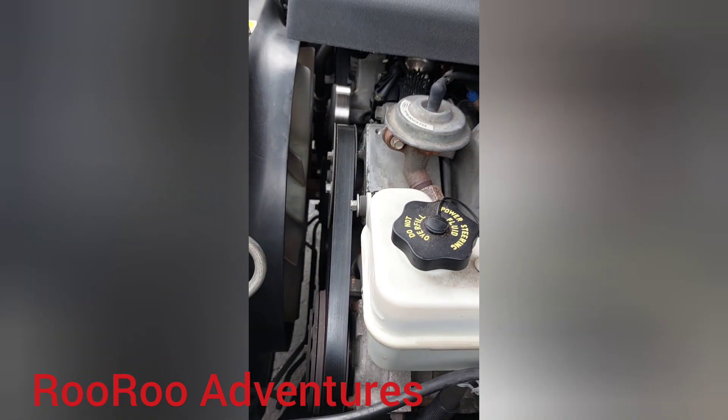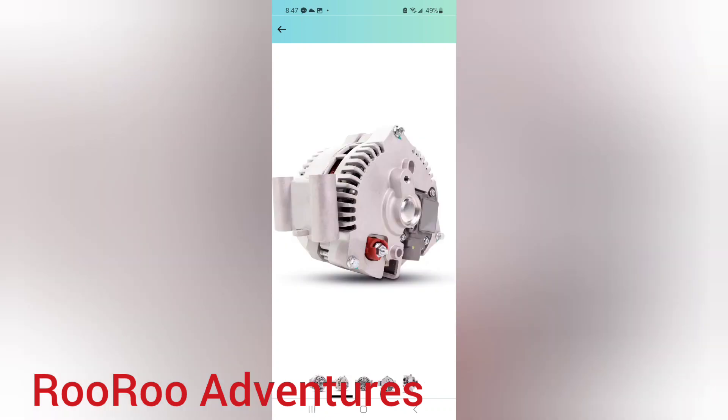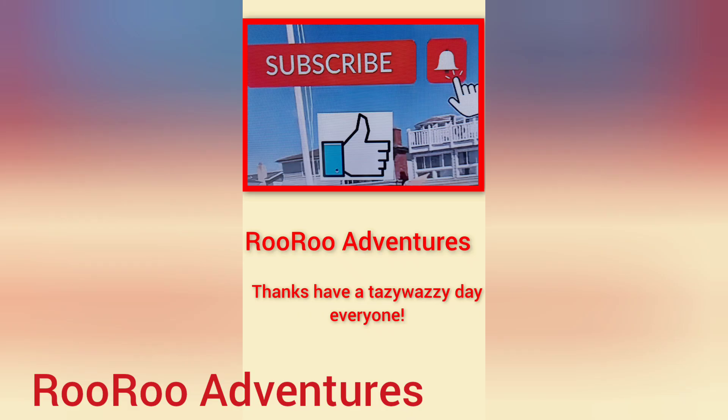That's it for now. Thanks again. Thank you for watching River Adventures. Please have a great day, be safe out there, and please like and subscribe. Until next time, thank you for supporting my channel.